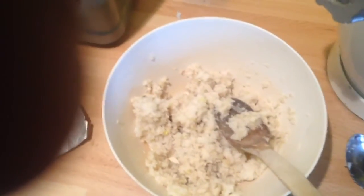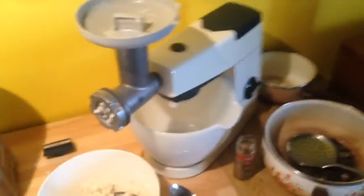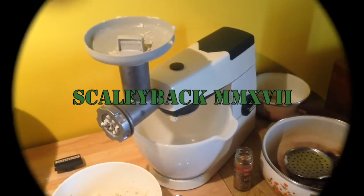And there we have an instant fish dish. Yum. Nice one Kenny. Scaly out.